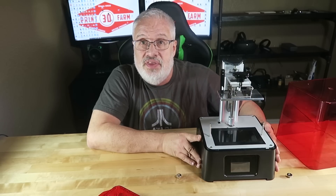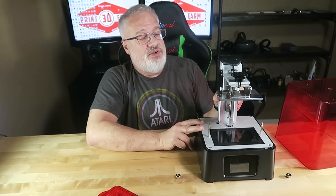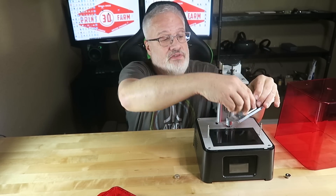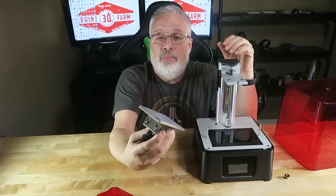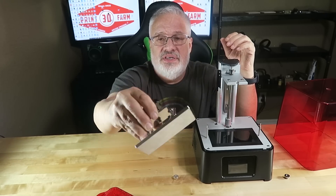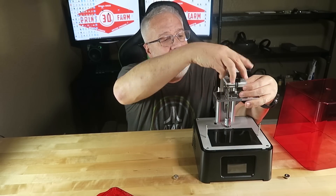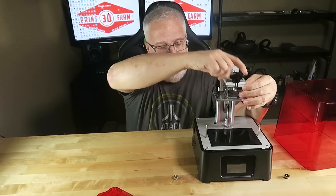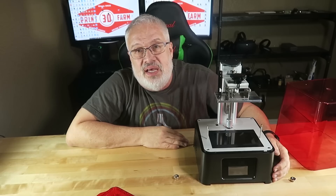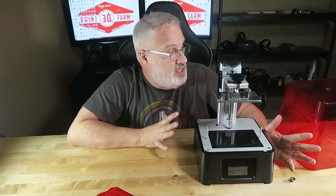Granted, these screens are not cheap, but they will sell replacements. The construction on this thing is amazing. If you're familiar with any of the Frozen printers, the plate looks like it's sanded. It's steel all the way around. It fits on here really easily. The machine is really solid. It uses an LED array, which is another bonus for this machine.